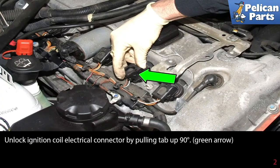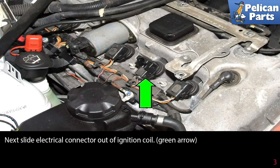Unlock the ignition coil electrical connectors by pulling the tab up 90 degrees, as indicated by the green arrow. Next, slide the electrical connector out of the ignition coil.